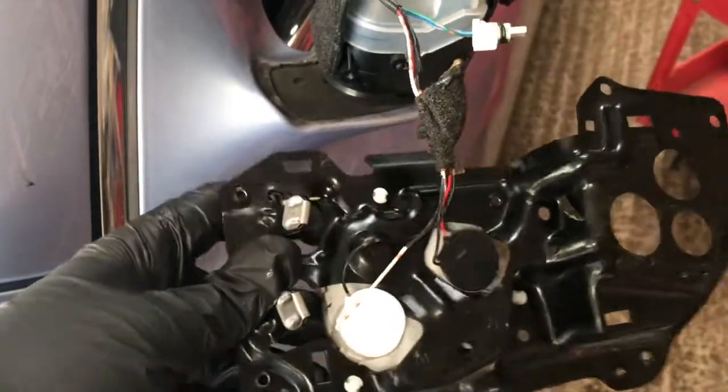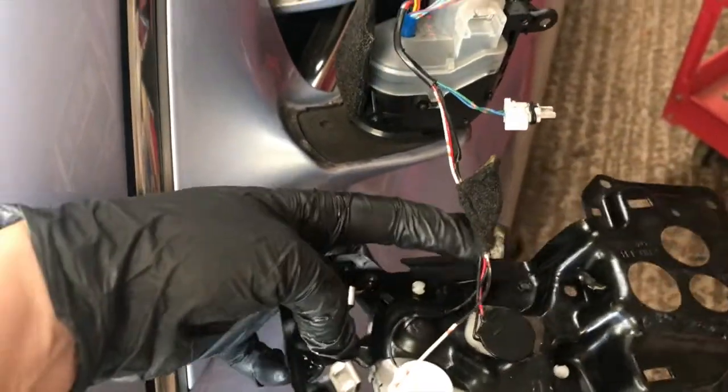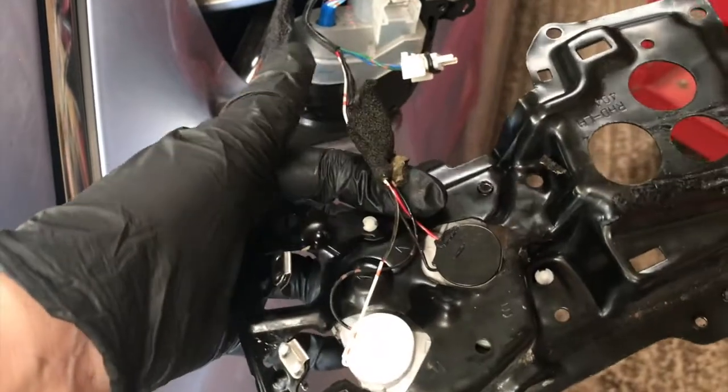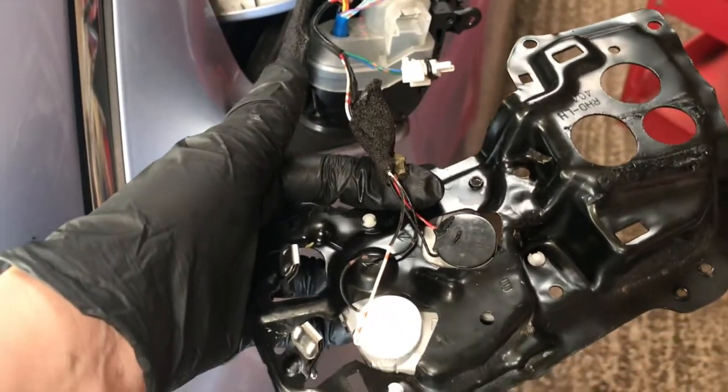Now the metal plate is free, other than the harnesses. I don't want to replace the entire harness, so I'm just going to chop it here and re-solder these wires, and then re-assemble.